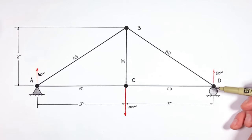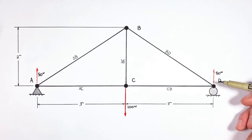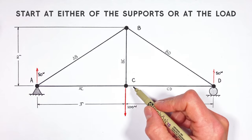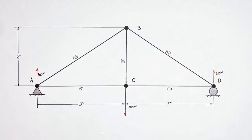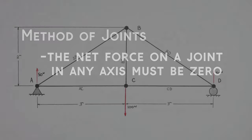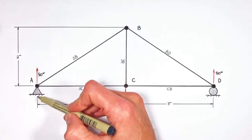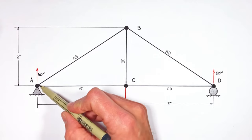We're going to apply the method of joints to each of the joints in this truss. The question always comes up: at which joint should we begin? The fact of the matter is you can typically start at either of the supports or the load. So today let's start over here at joint A. The method of joints boils down to one simple idea: the net force on a joint in any axis must add up to zero. All the forces acting on this joint vertically must add up to zero, and all the forces acting horizontally must also add up to zero.